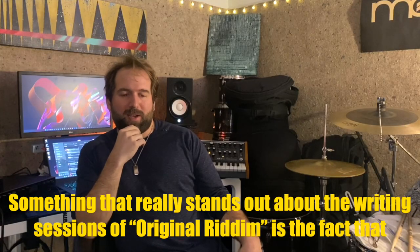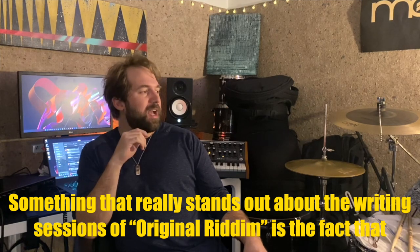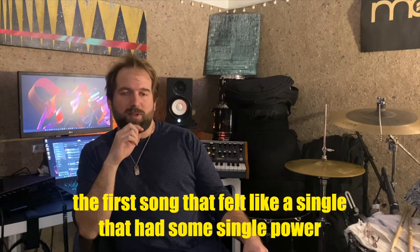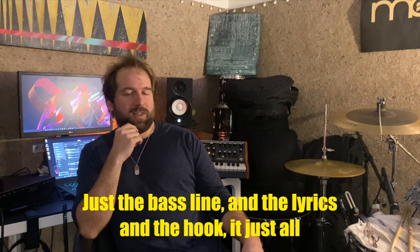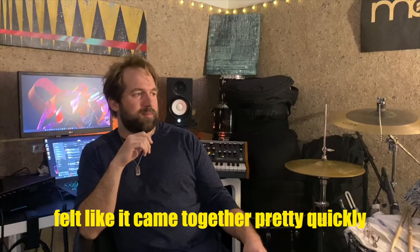Something that really stands out about the writing sessions of Original Rhythm is the fact that for me, it pretty much immediately stood out as the first song that felt like a single, that had some single power. Just the bass line and the lyrics and the hook — it just all felt like it came together pretty quickly.